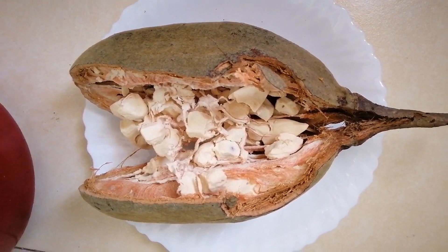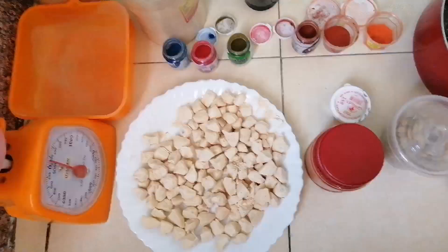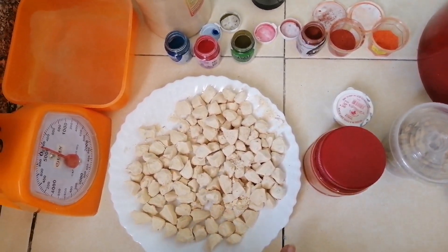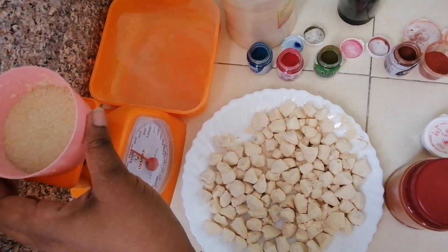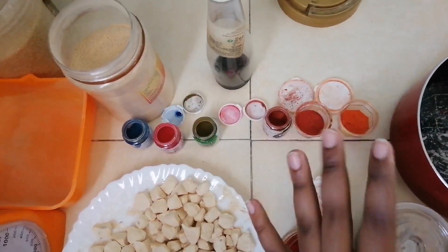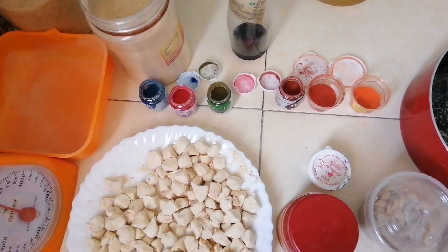Now we have the baobab fruit. Inside we have the baobab seeds which are going to make the Mabuyu. We have our Mabuyus here — 200 grams. Then for the sugar, 150 grams. Then we have different colors of food color. You can either use any color that you want. But for today, which color are we going to use?